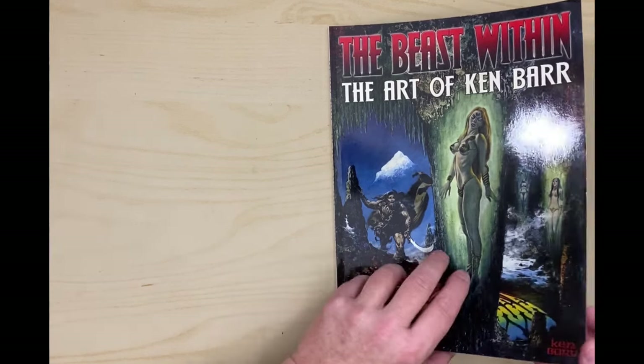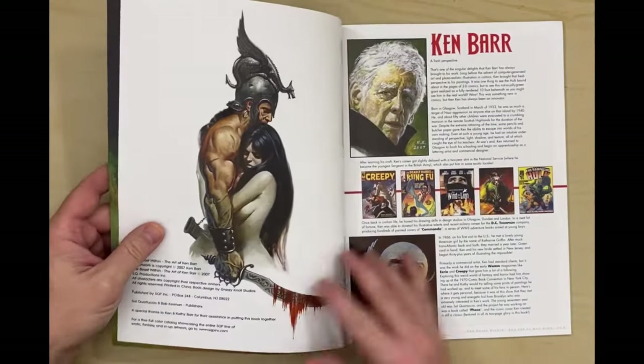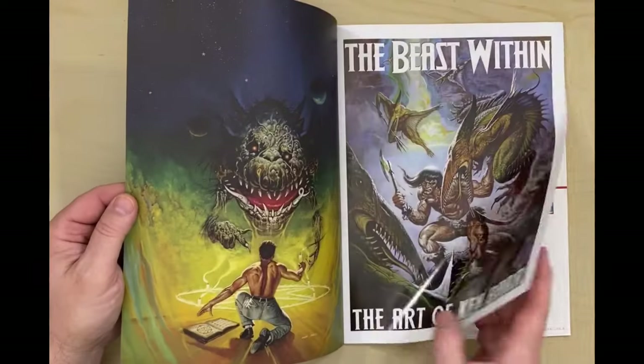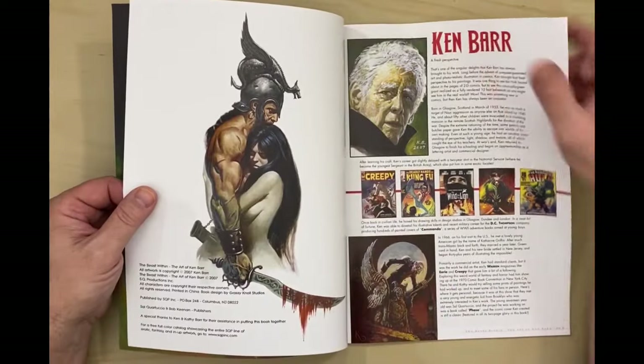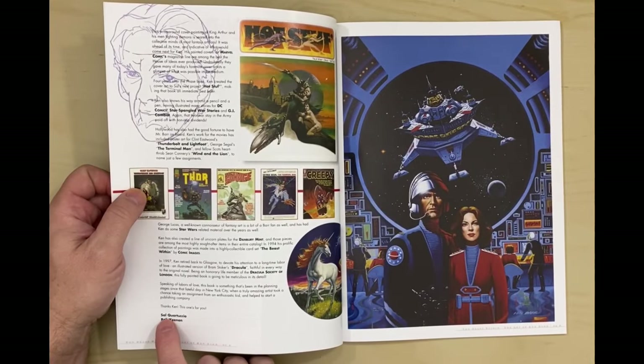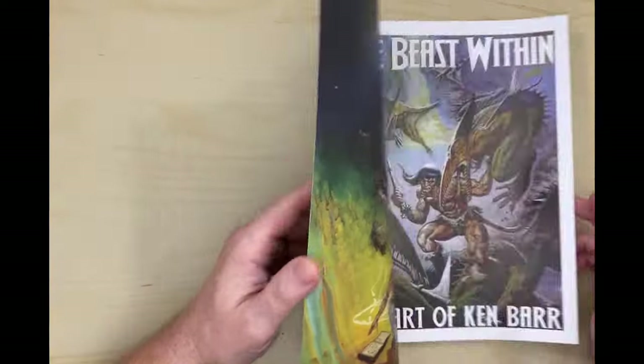And these are from SQ Press. And I think the SQ comes from one of the publishers — Sal, and I won't even try and say his last name, but that's where the SQ comes from, I believe.